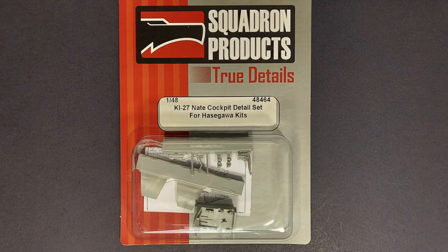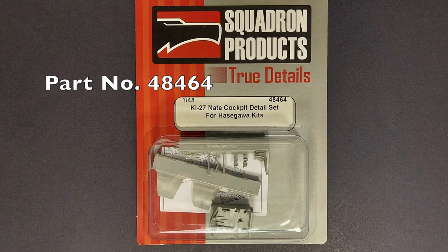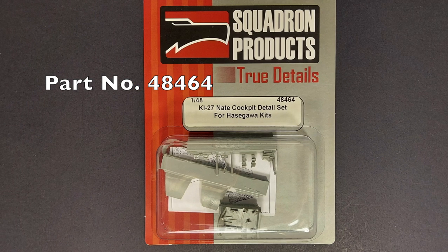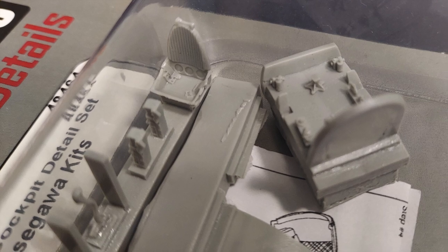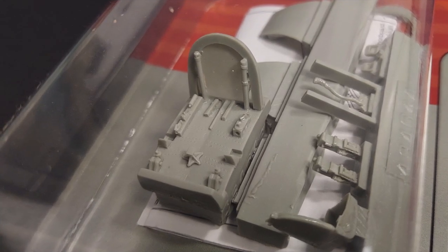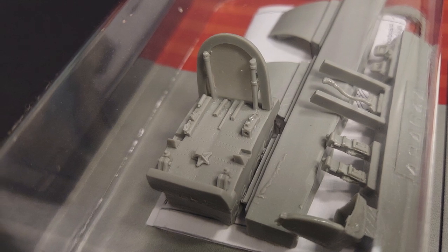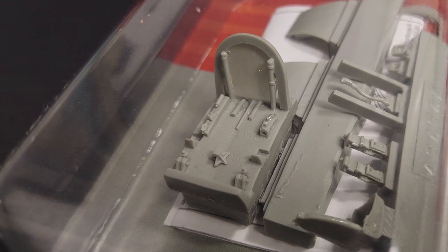I purchased Squadron Products TrueDetails set for the interior of the kit — it is part number 48464. Just about the only thing visible through a Ki-27 canopy is the cockpit seat, and I will definitely use that part from this set. The set also includes sidewall detail and cockpit floor, but I'll have to decide if I want to use those on the final build.